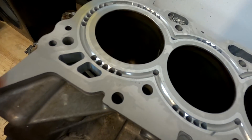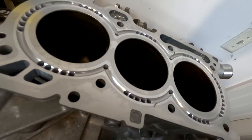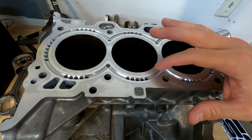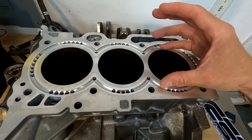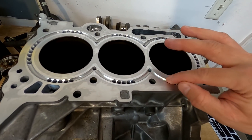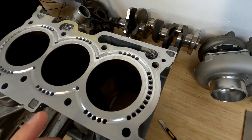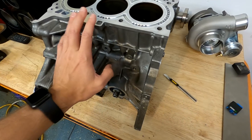Look at that beauty. This is a cylinder support system. One of the biggest failures of a stock engine block with an open deck design is that the cylinders, under a lot of stress and pressure, are actually going to move around, which is why a lot of people will do block guards or fill their block with concrete epoxy. This is the best option available.